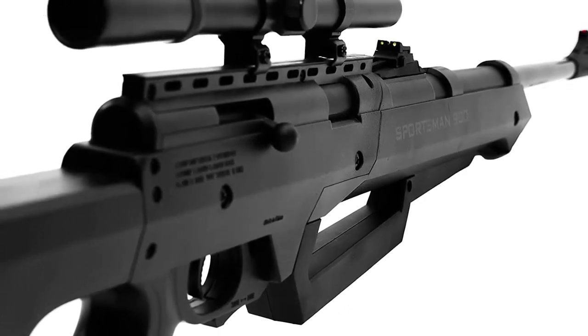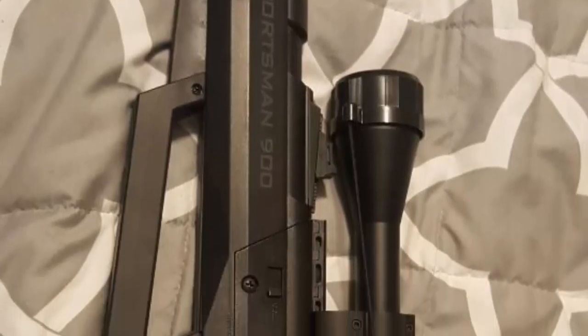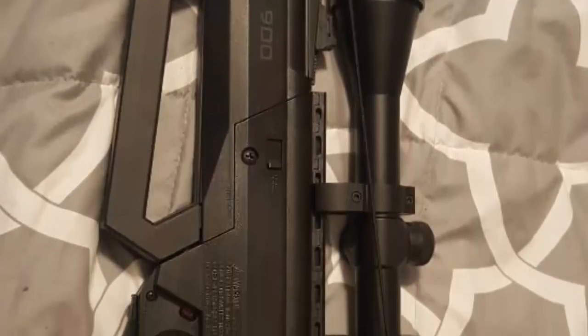The Sportsman 900 comes with a 50 BB reservoir and a chamber capable of shooting pellets. Shoot pellets for the most accurate performance.